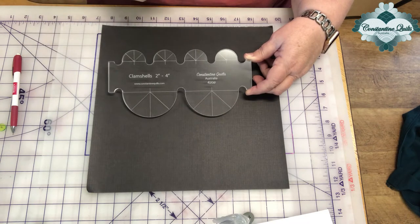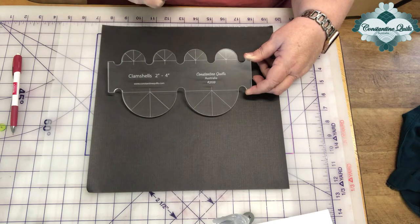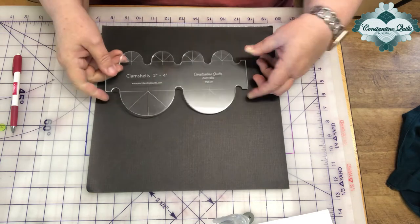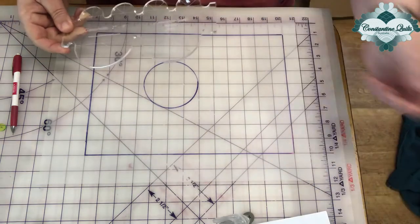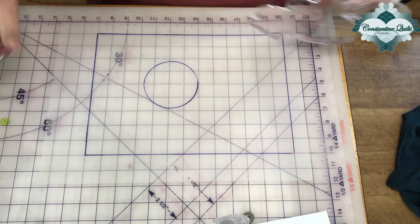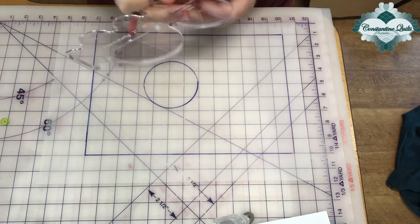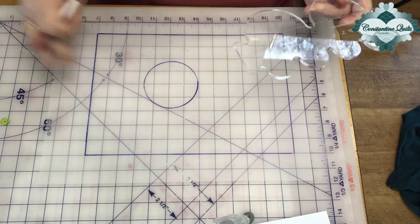You can also do this using a circle template, but it means that you are pausing and moving every single time you want to do half a circle. This example I'm going to show you today is using the clamshell to create a background fill in this block.